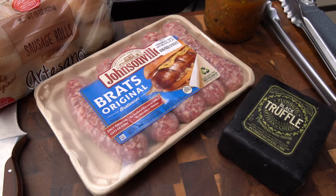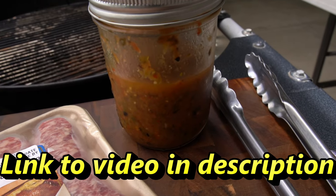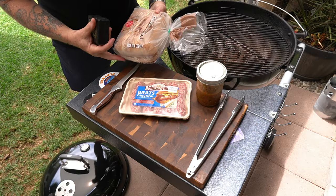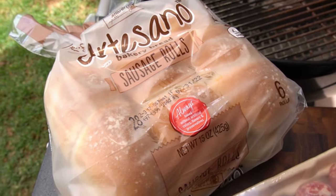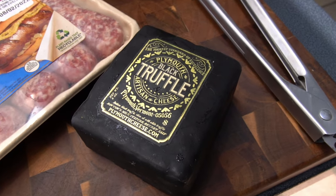All right guys, that's all you're gonna need. Johnsonville Brats, some Assassin's awesome roasted salsa, some really basic sausage rolls, and this black truffle artisan cheese.